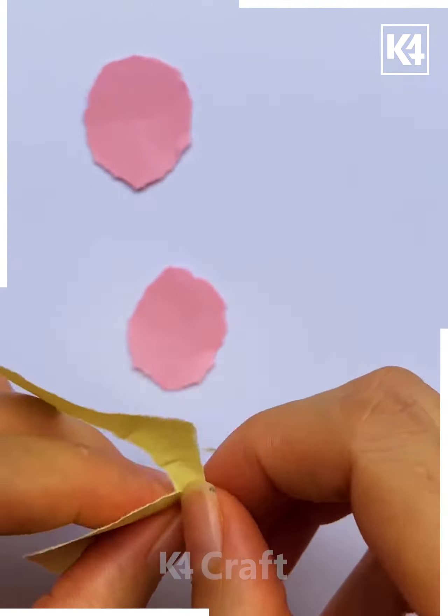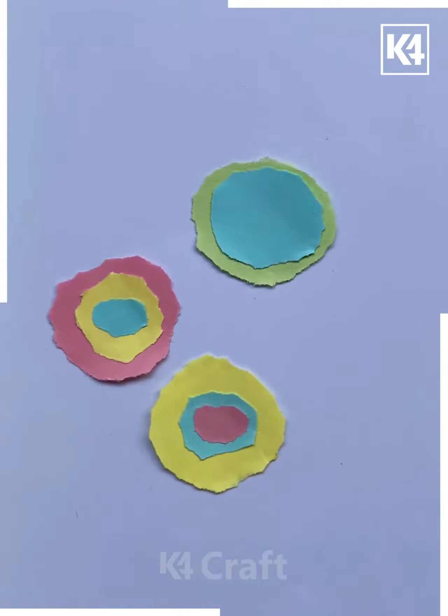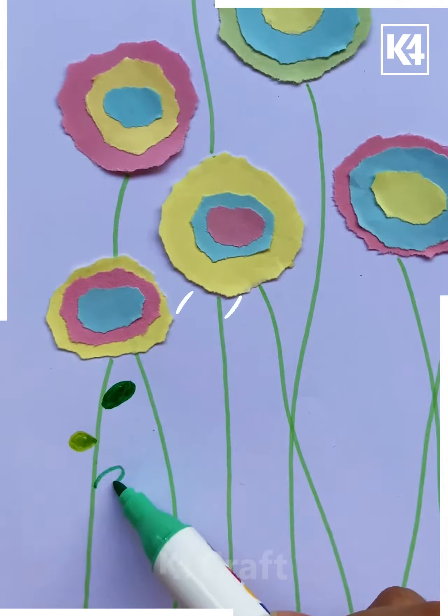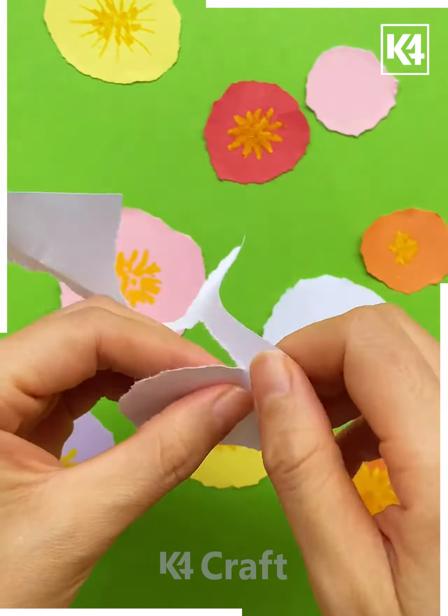Next, take a pink color paper and tear it like this. Now paste them together as shown in the video. Make a few more in the same manner. Now draw the stems and leaves like this, and after that we'll be coloring it with the dark color, and it's done.